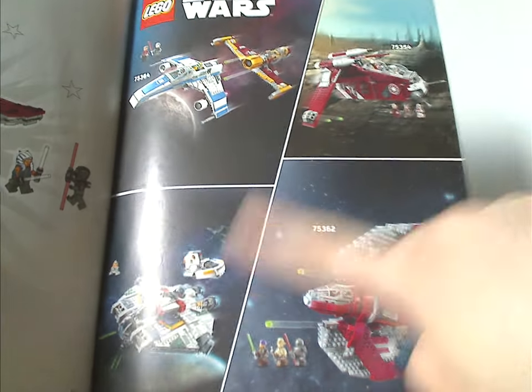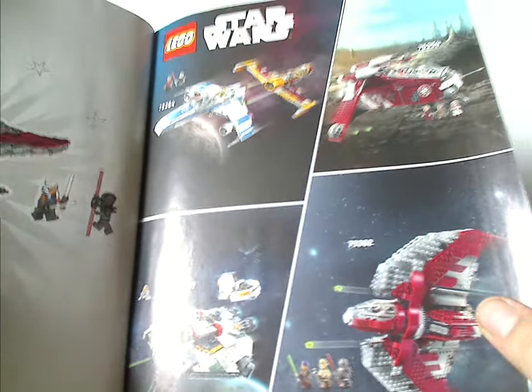There's also an advertisement for the other fall sets, and the other three — expect reviews on those quite soon, or as soon as I can get them.